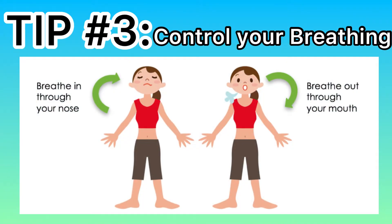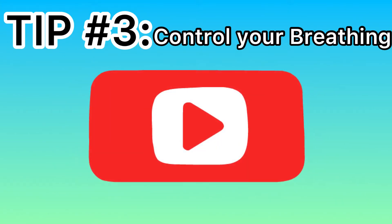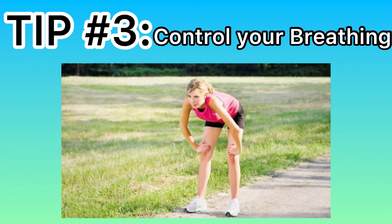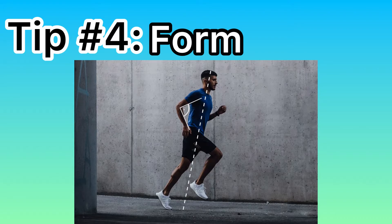Tip three: control your breathing. It's best to breathe in through your nose, hold it and control it, then breathe out through your mouth. It's much more efficient — it's what you get taught when you learn a fight trade. It'll avoid fatigue and improve the quality of your running, allowing you to run farther, faster, and longer.